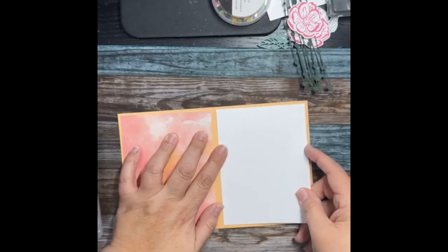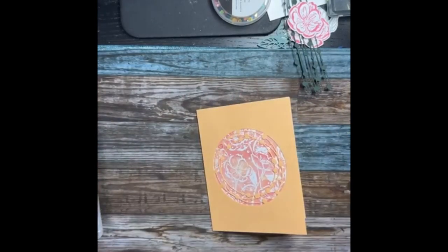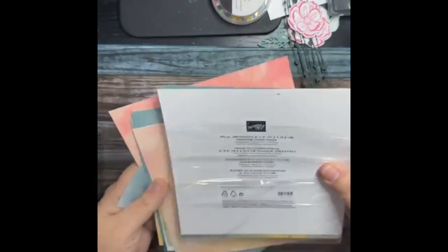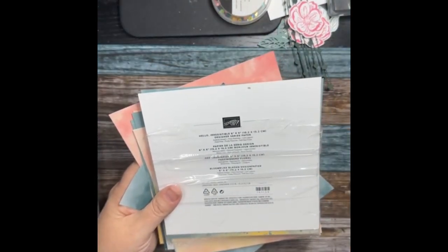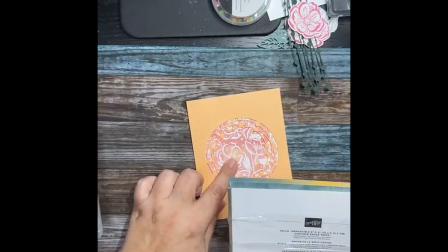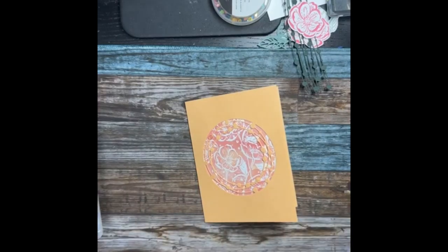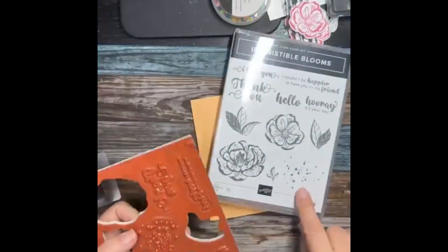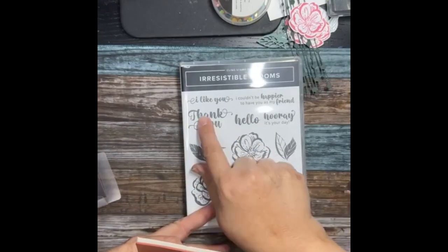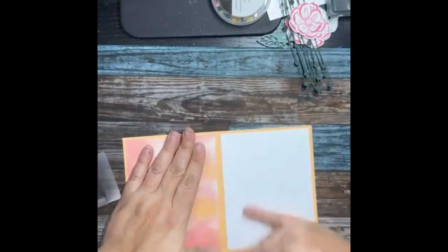That's better — a little crooked I can live with. Then we'd put a white piece in there. The colors in this set are daffodil delight, flirty flamingo, lost lagoon, petal pink, pretty peacock, and soft seafoam. Pale papaya works really well with it — that must be the daffodil and flirty flamingo coming together. I also love a good splatter in this set, and I love a nice bold font like this with thick lines.